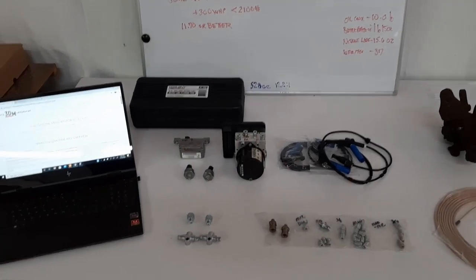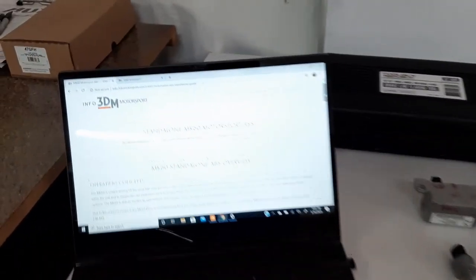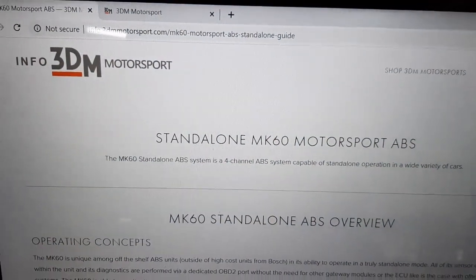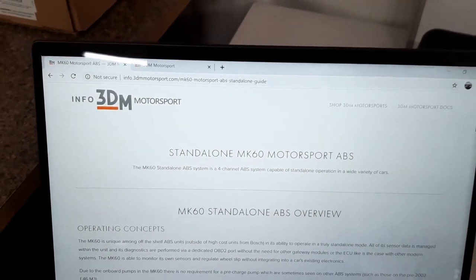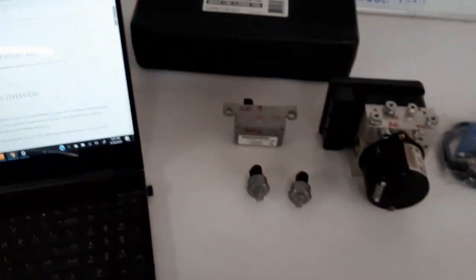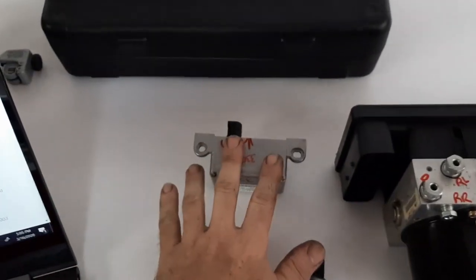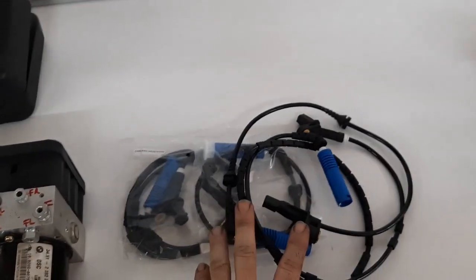Okay, let's go over the components I bought for the ABS system. I bought all the mechanical parts and we'll be ordering the harness from 3DM Motorsports. They were super helpful on any technical question I had on adapting this stuff to the SW20 and are very quick to respond. Here are the major mechanical components: the yaw sensor, the pressure sensors, the ABS pump, and the wheel speed sensors.